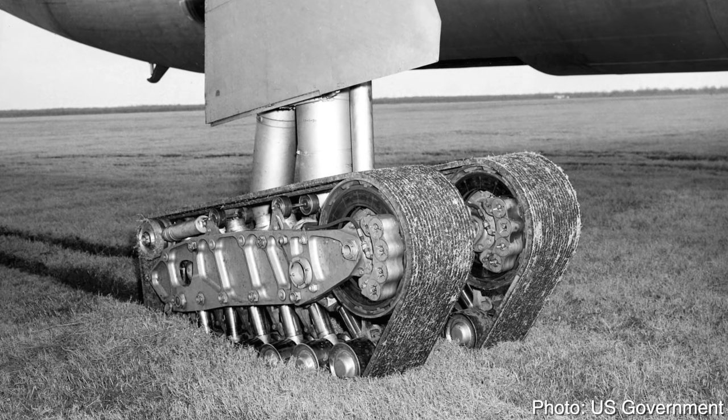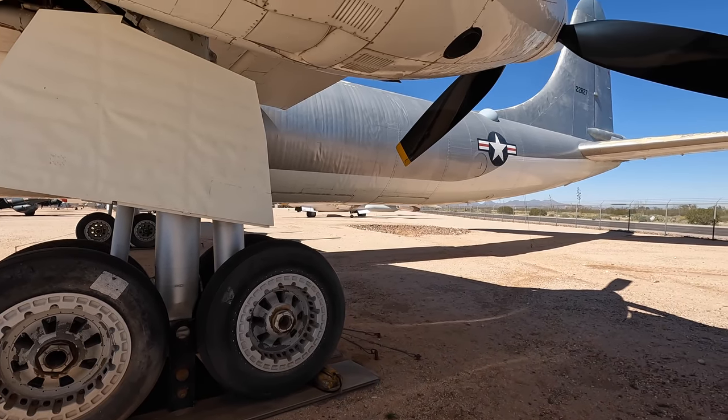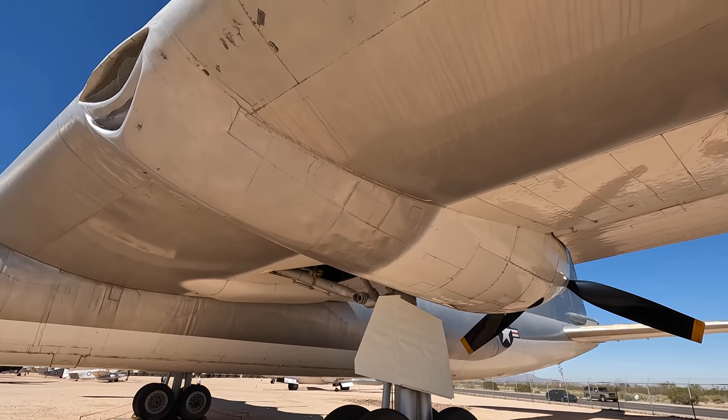In fact, they actually considered a tracked gear to spread the load, but this idea was later canned. Moving on, we'll check out the wing and engines. The wing itself is massive — in fact crew members could walk inside it right out to the turbojets at the end during flights.